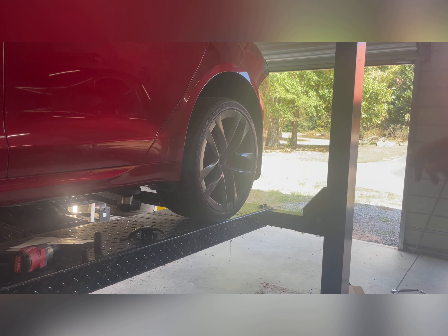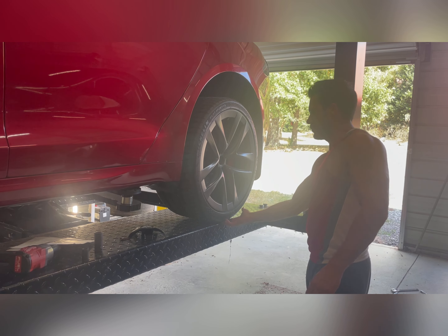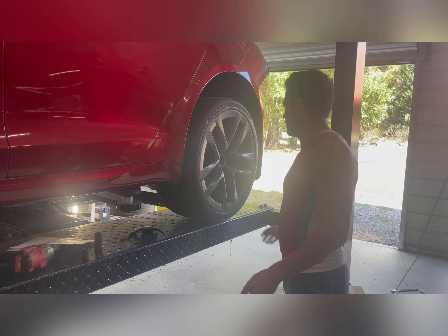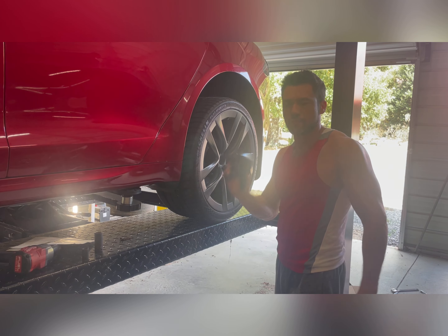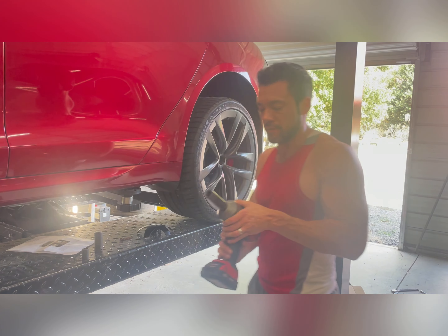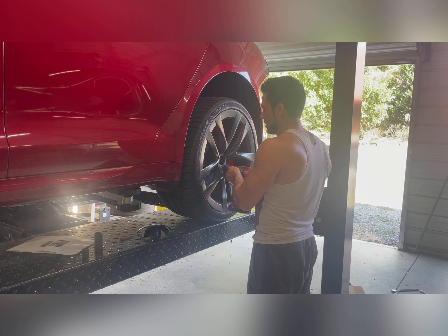I was able to extend the jack far enough to get it up. You have to pop the center cap off of these 21-inch Ragnos — if you're doing this, you probably have those wheels anyway. Evidently the 19-inch wheels don't really have this problem. I've also got spacers, which probably makes the issue more exacerbated.